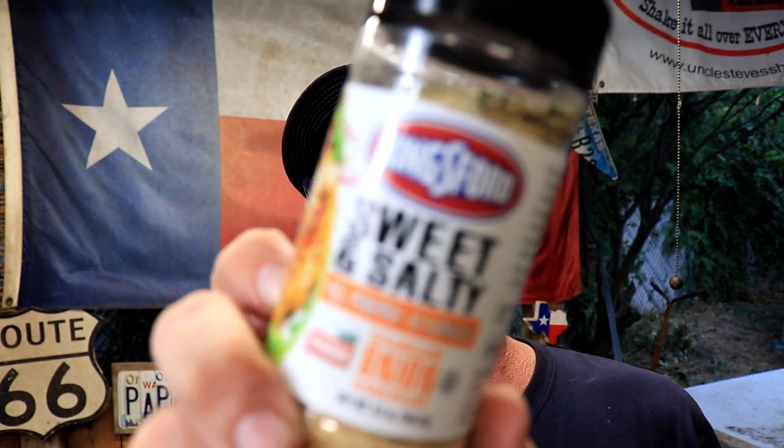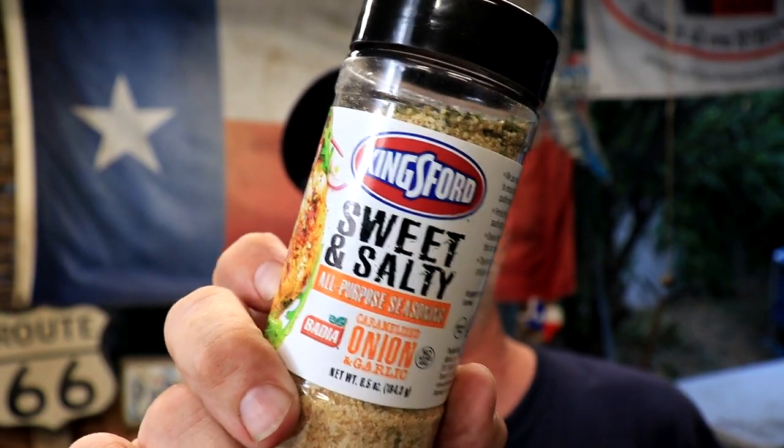We've got some pork sirloin chops — got four of them — gonna cook them on the Weber kettle, offset cook them. We'll get through the cook real quick because we want to come back, and the main thing of the video is for you to see the taste test. I'll leave a timeline down below; you can skip all the way over if you just want to see the taste test.